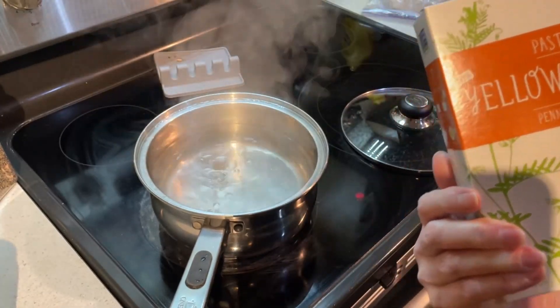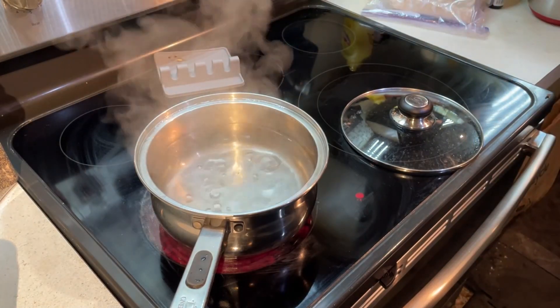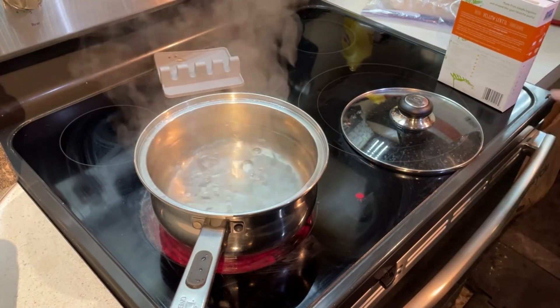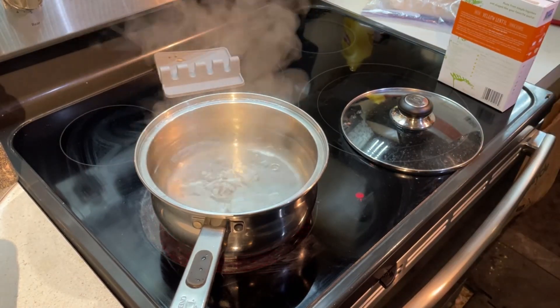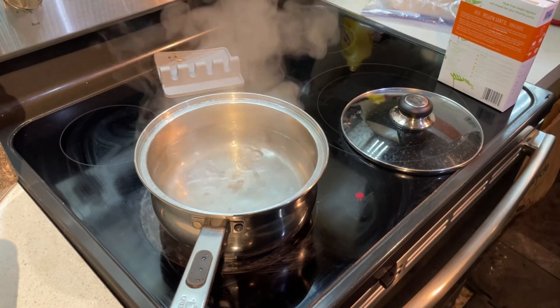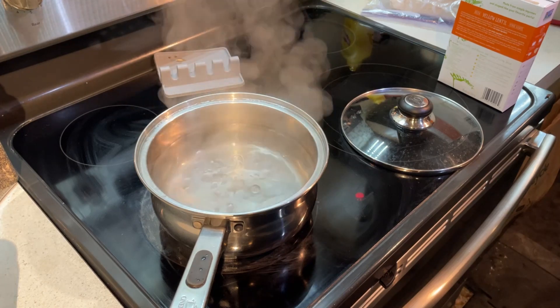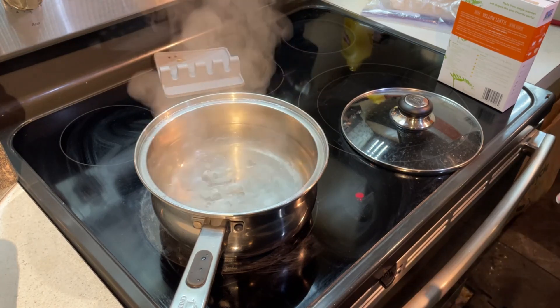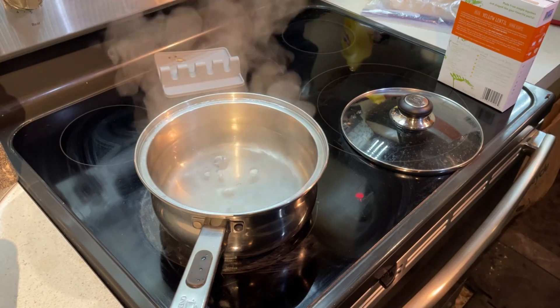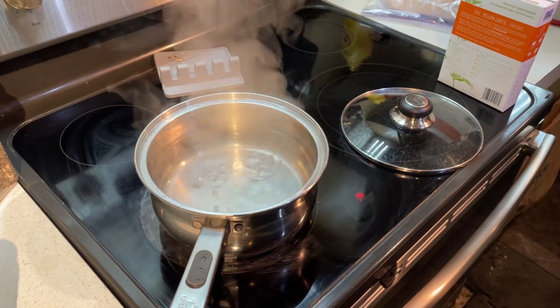If you've seen the video we made yesterday — the chili video — we're going to use that with this pasta today. My husband first encountered pasta in chili in Cincinnati; he says it's all over Cincinnati. And I really like it, and so does he.